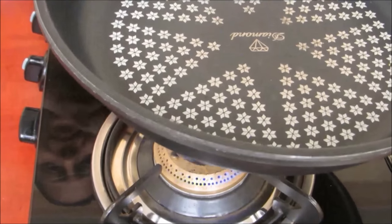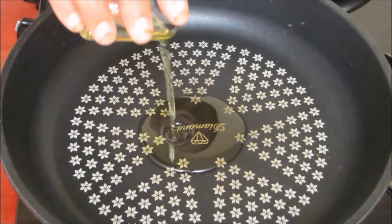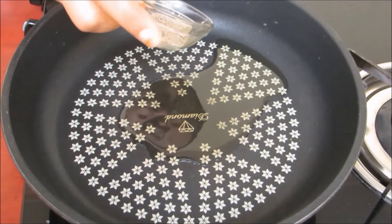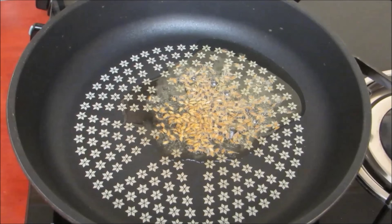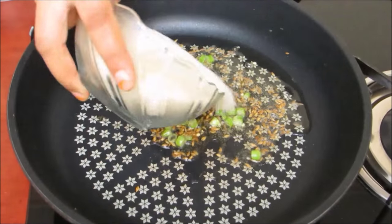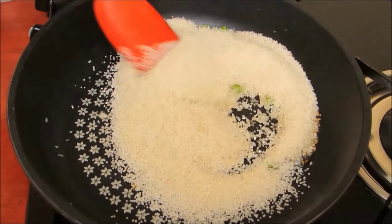First of all, put on a burner and place a pan on it. We will heat oil in a pan. When oil is heated properly, reduce the heat and add cumin to it. Now our cumin started crackling. We will add green chilli to it and stir it. Add Murdhan to it and stir it continuously for about 1 minute on low flame.